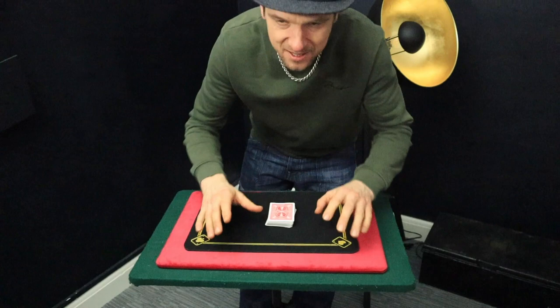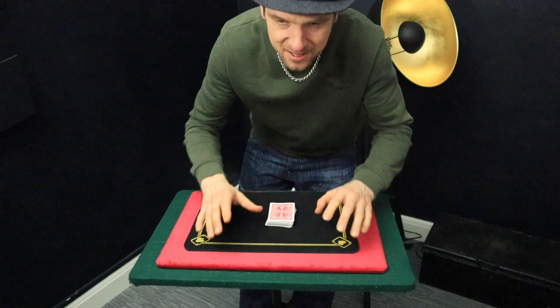So ace number one, ace number two goes in there, ace number three goes in there, ace number four goes into there. The four aces go into the deck, like so, when we cut the cards, give the cards a little mix. Now, we're going to find the first ace, let's say the ace of clubs, and I'm going to spell out to that card.